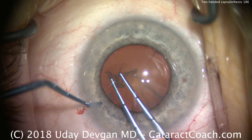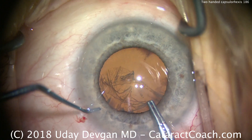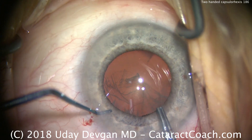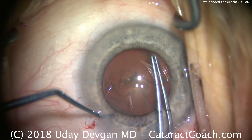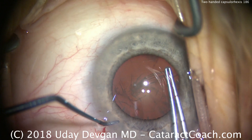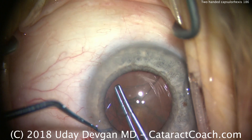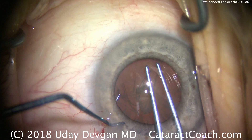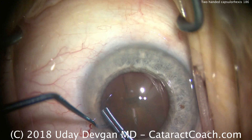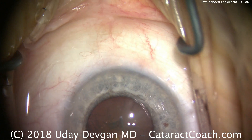The left hand, using the chopper via the paracentesis, is being used to fixate the eye so the patient won't move. The right hand is doing the capsulorexis, making it just about the size of the pupil, maybe a little bit bigger. This patient is less than fully cooperative, and it's important to fixate the eye with that left hand. Now the right hand alone can complete the capsulorexis.